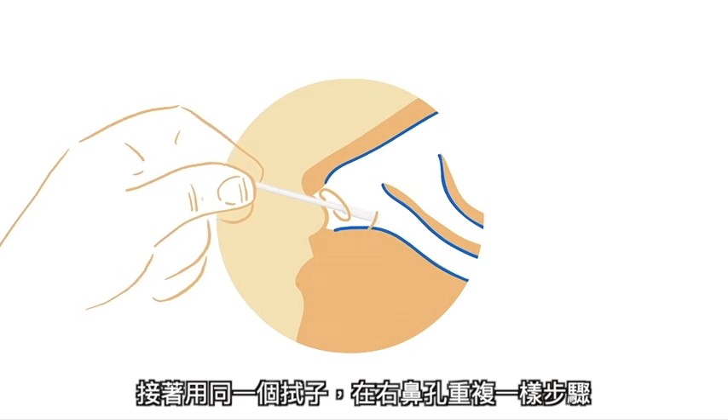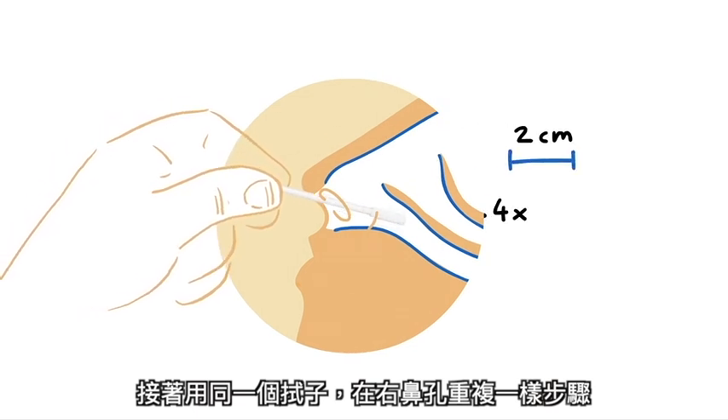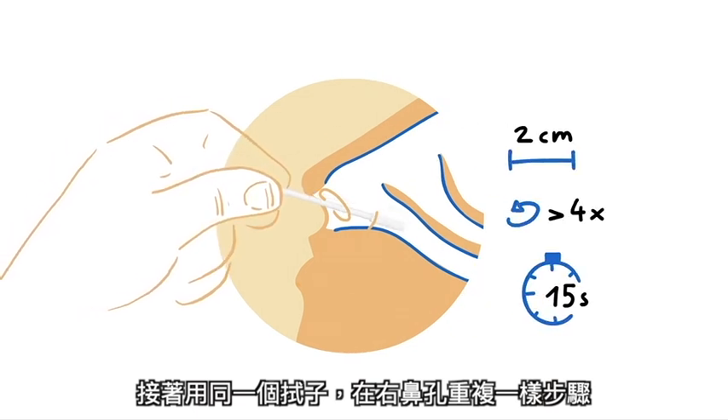Repeat the process in the other nostril using the same swab. The sample must be collected from both nostrils using the same swab.